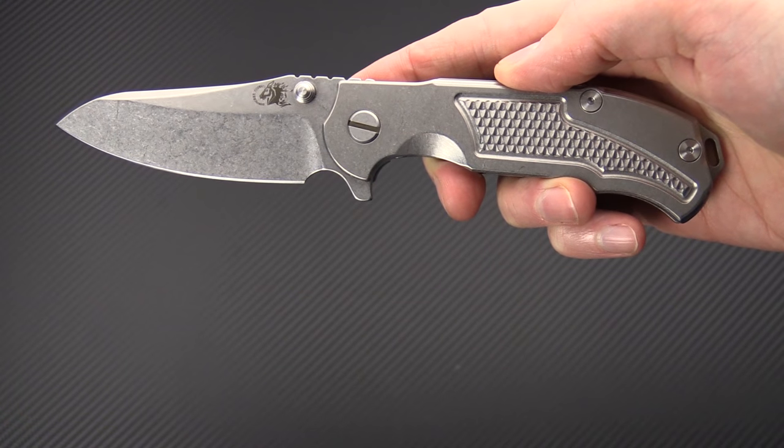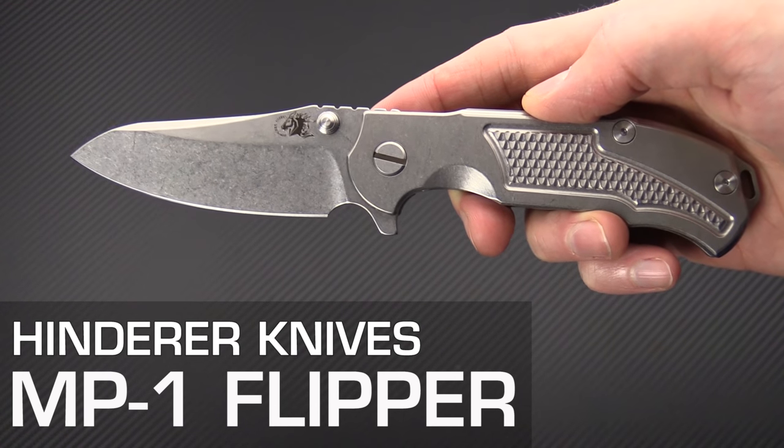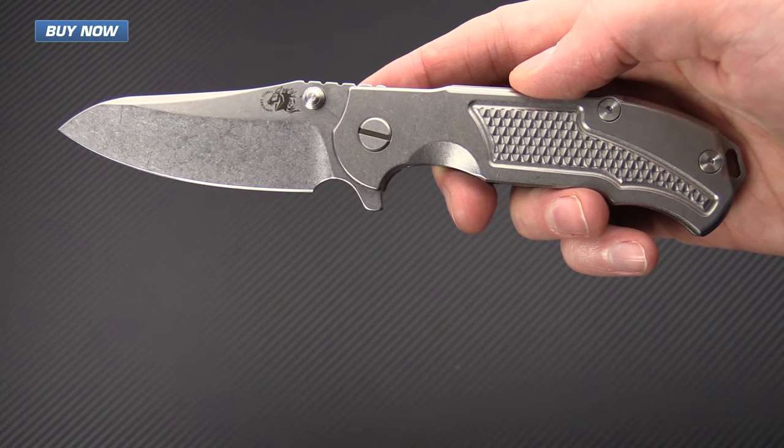Tyler here with GPKnives, and today we've got the Hinderer MP1. This is the newest flipper design from Hinderer Knives. It's a more EDC-friendly size with a 3.25 inch blade.